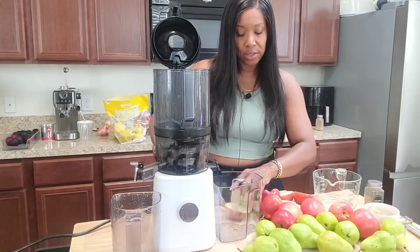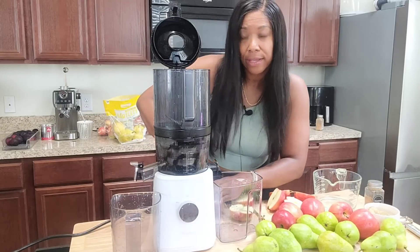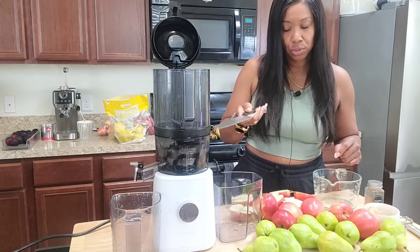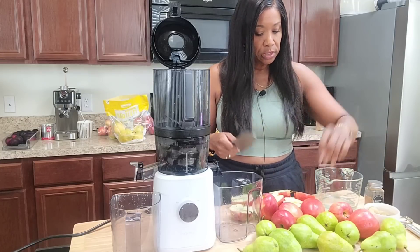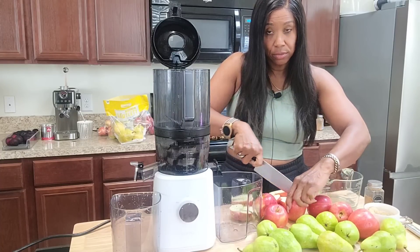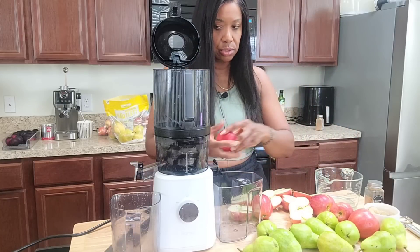So go ahead and peel that skin off before you put ginger into your juices. I'm going to use quite a bit of ginger because I like the spice. I love ginger in combination with nutmeg and cinnamon. We're not going to add the nutmeg and cinnamon to the actual juice — we're going to add it to the jars so you can shake and go. The nutmeg I have is an actual nut — I like using fresh nutmeg. Let's go ahead and toss these in and get this juice started.